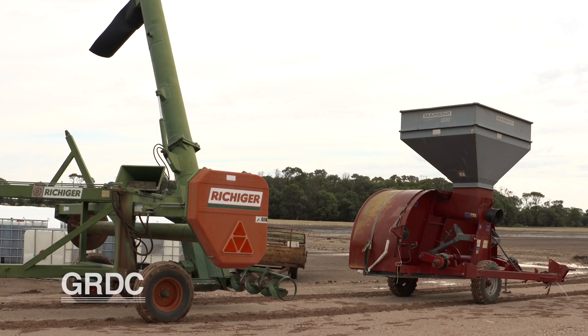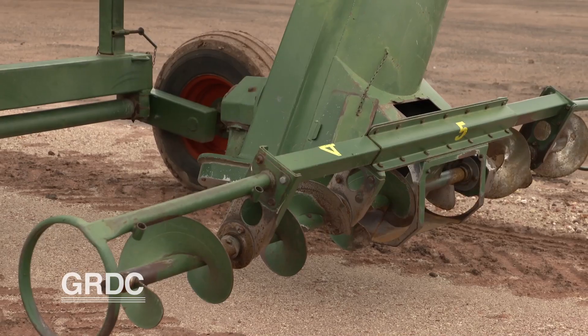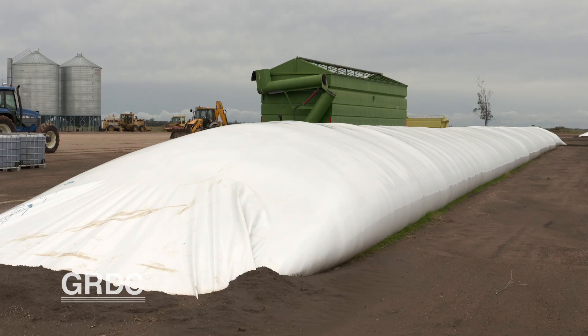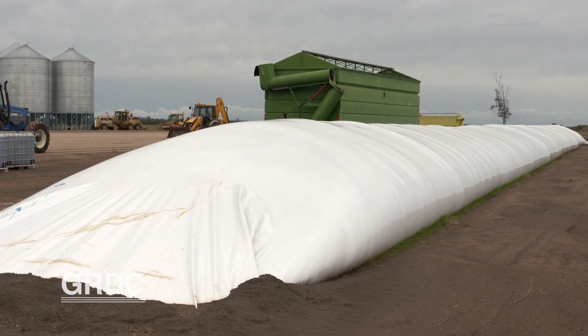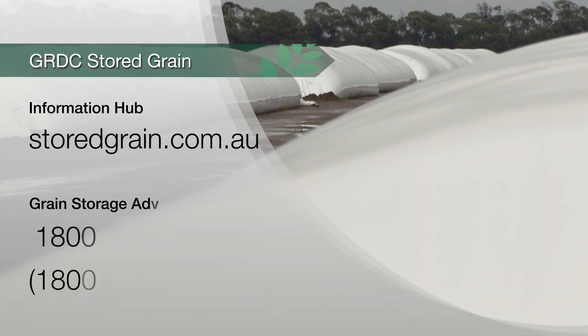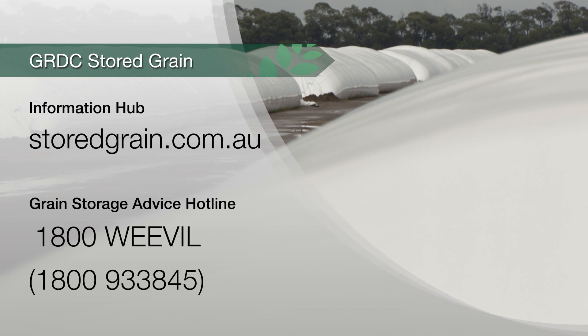It will be very helpful for growers to seek advice from other experienced producers as to the correct equipment to in-load and out-load the bags, and also on the quality of the bag itself, as there is variation in quality across various brands. For further information, check GRDC's Grain Storage Extension website or ring the hotline to talk to a grain storage specialist.